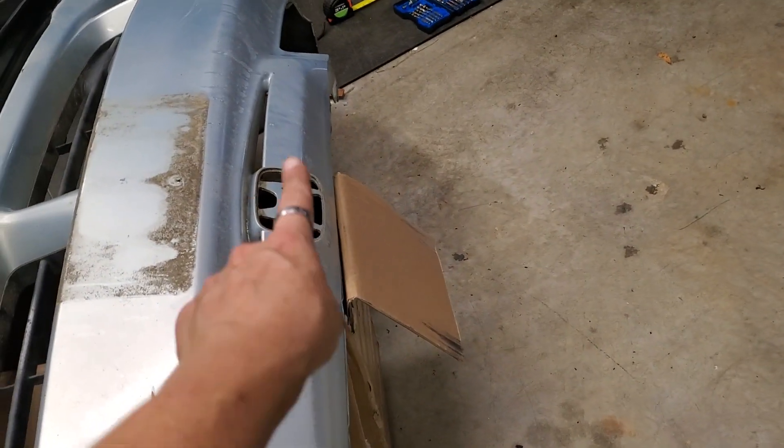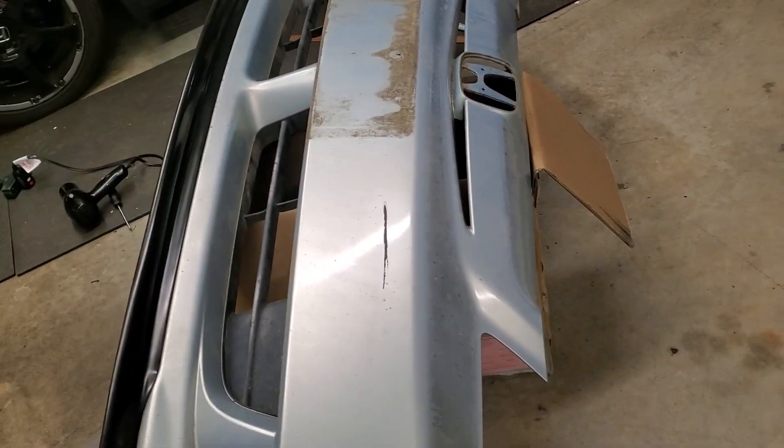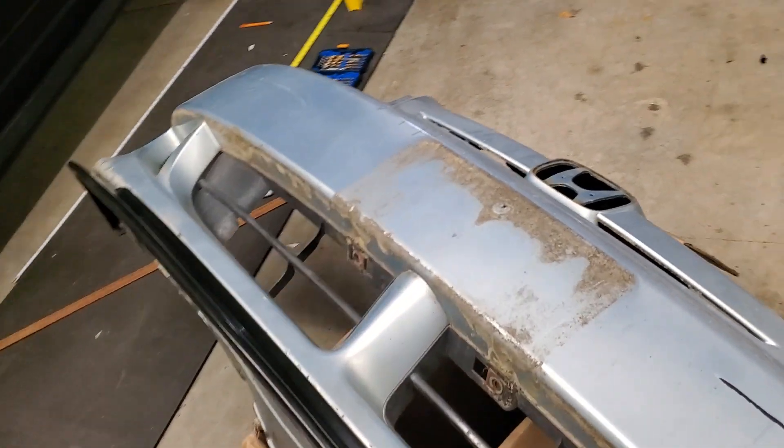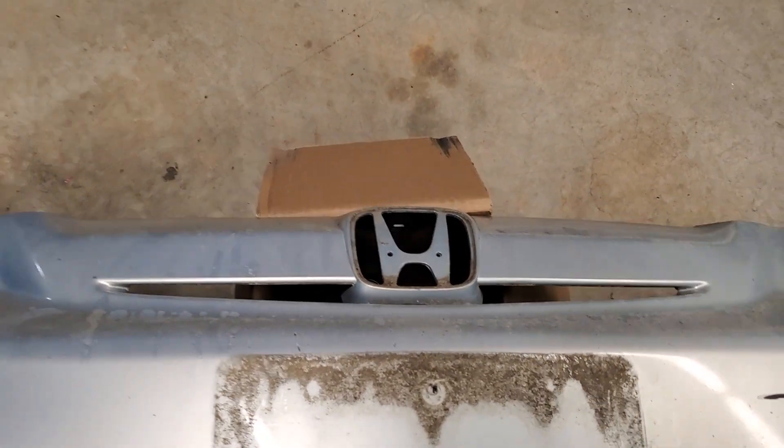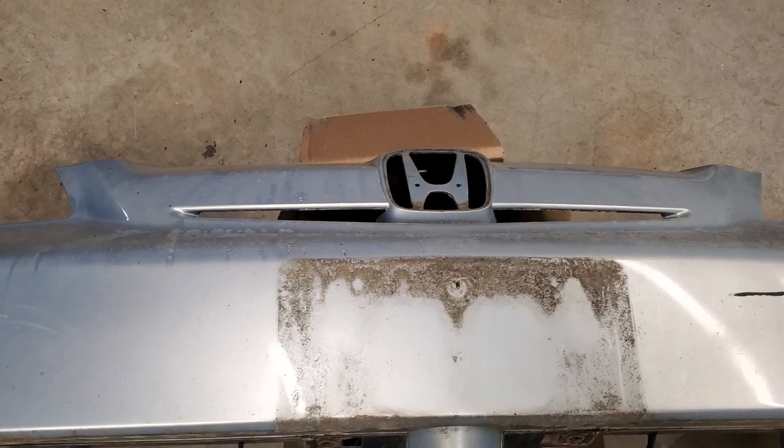The only bummer is that this is all one piece, so you can't change out the grill. Maybe one day I'll hack it up and fit one of the other grills into it, but for now I'm going to roll with it like it is.